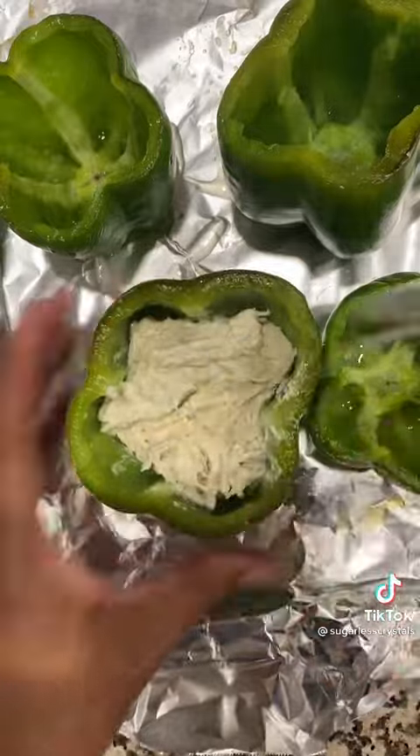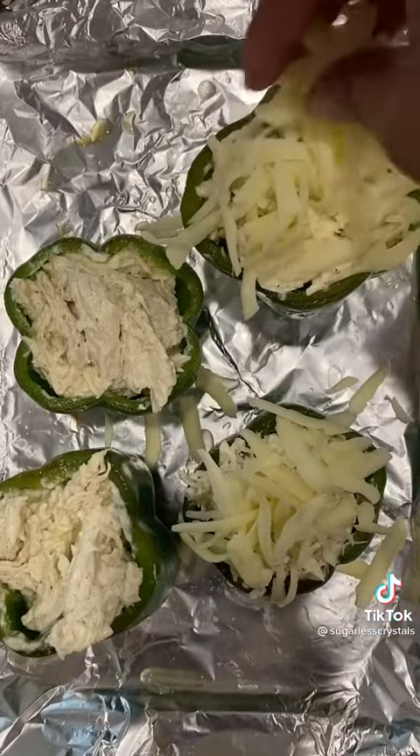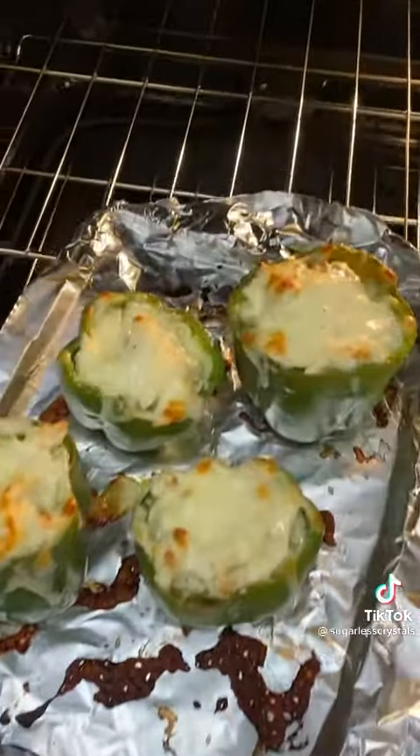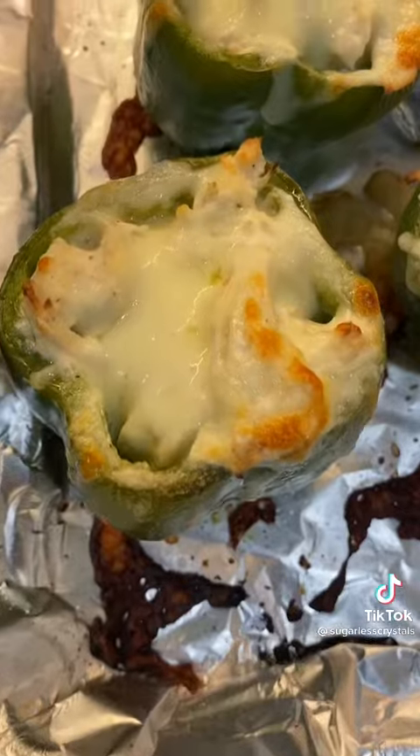Take some whole milk mozzarella that's already shredded and top each of them. If you know some of my recipes, I shred my own cheese. Bake at 400 degrees for 15 minutes just to melt the cheese and then serve it up.